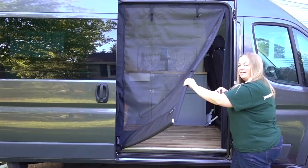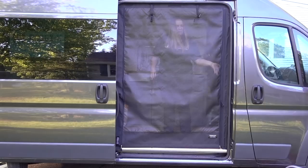So if we want to go in, open, go inside — the magnets are so strong they just find where they're supposed to be. Pretty freaking amazing.